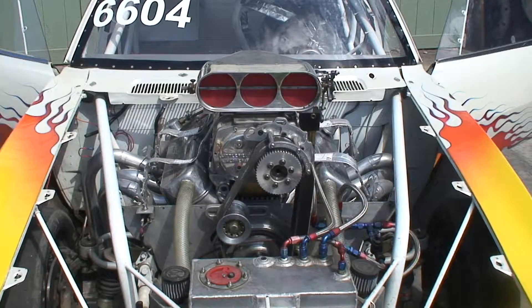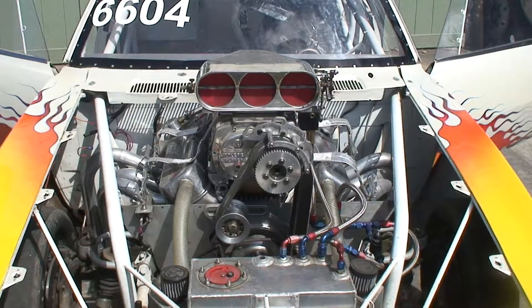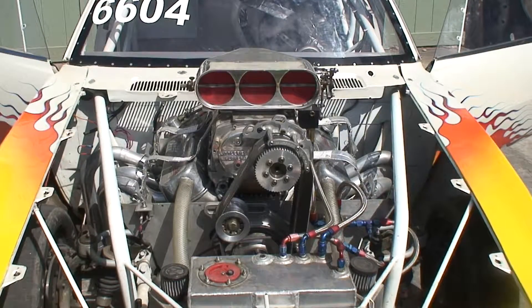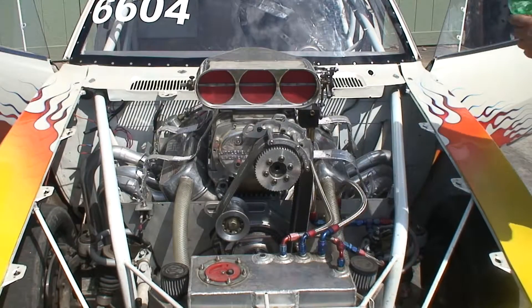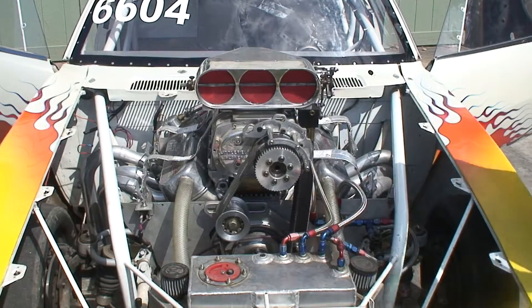I'm going to go ahead and give her a little squirt of gas in the bird catcher, and we have an auxiliary starter button on the motor plate. We use that — you can also start from inside the vehicle. This is just regular unleaded premium, of course.